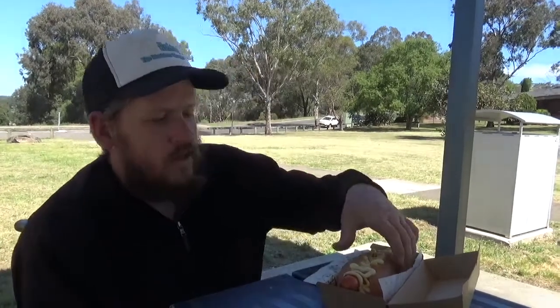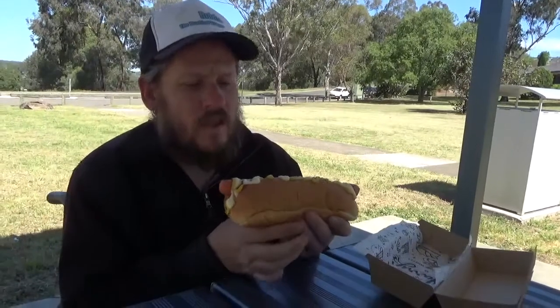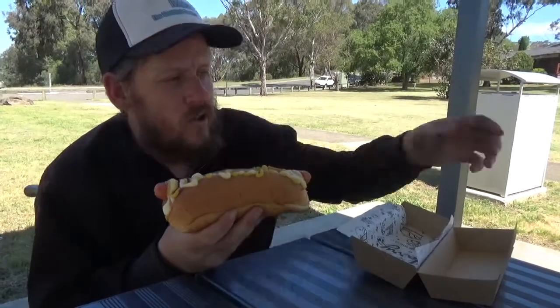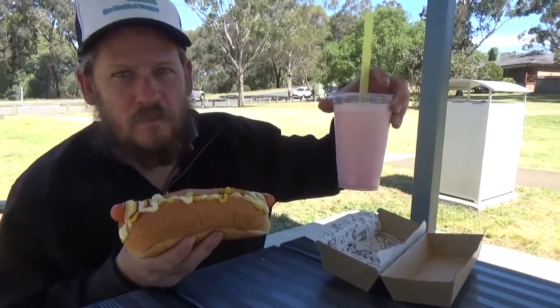G'day guys, Robbo here again. Today I'm going to be reviewing Harry's Café de Wheels Plain Hot Dog. I got some tomato sauce, some mustard and some cheese sauce on my hot dog. I also got a strawberry thick shake. Let's give it a try.